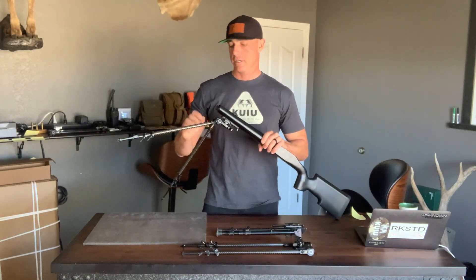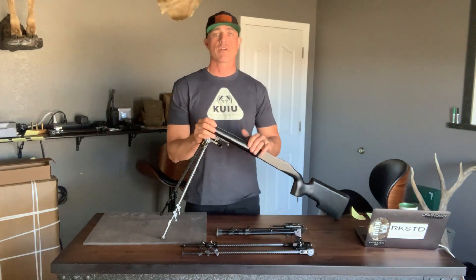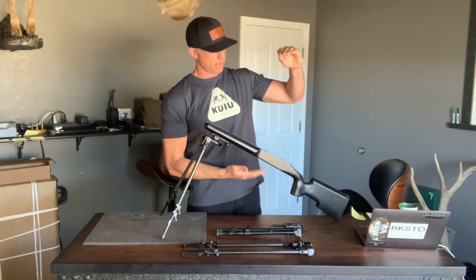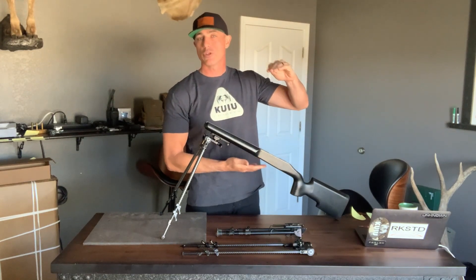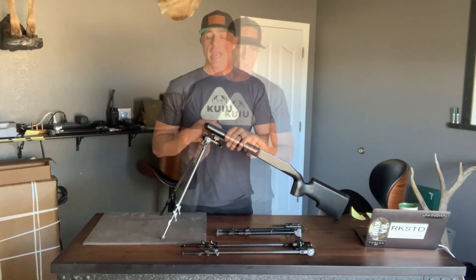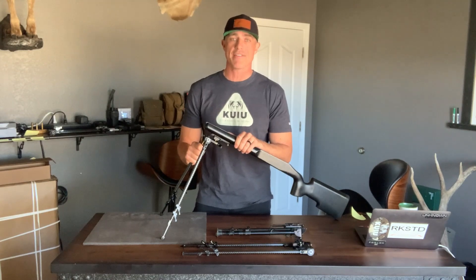Our standard bipod, which is our P234, goes from a max height of 34 inches to a low of five inches. So 34 inches to five inches, you have 29 inches of vertical travel — more than two times the vertical travel that you get within the industry standards. And this bipod comes in at a weight of just 17.5 ounces.